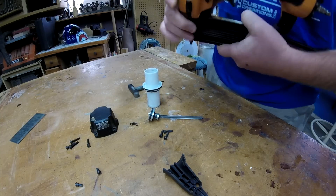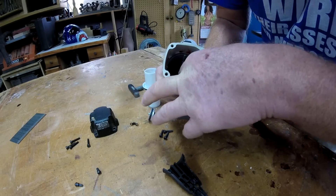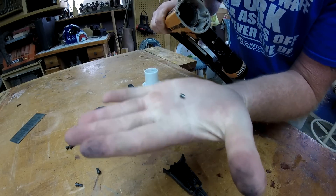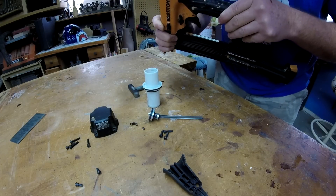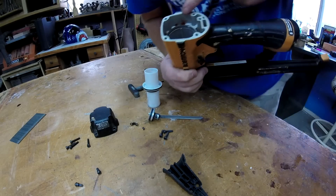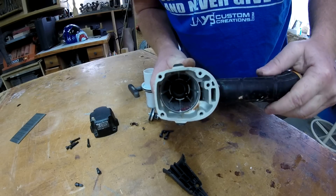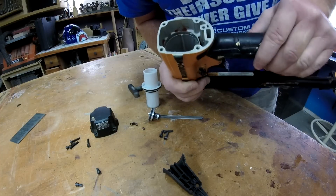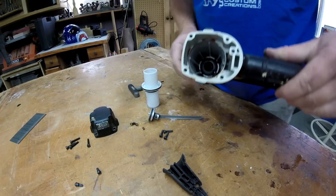So if you can see in there, there's little retaining pins, and that one broke. So it got caught where it sits down in here at the very bottom. You can see that it's galled in there. This is just ruined.